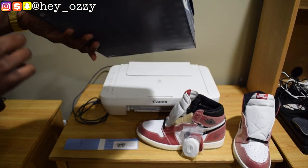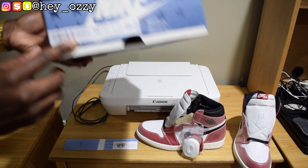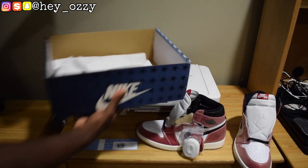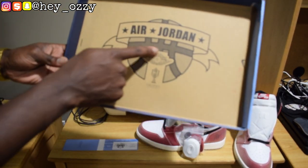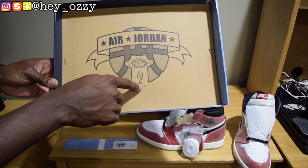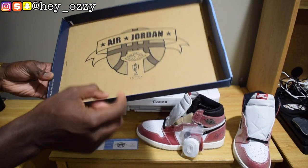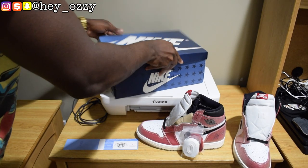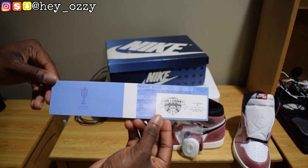The colorway reads white, black, varsity red, sail. Inside the box there's a cool Air Jordan graphic, a basketball, and then the Trophy Room logo — which is a sneaker store. There's also a little tag with the Trophy Room branding. Pretty cool little features of the shoe box.